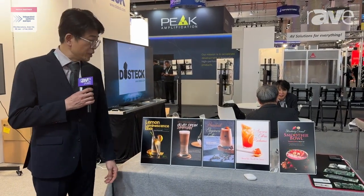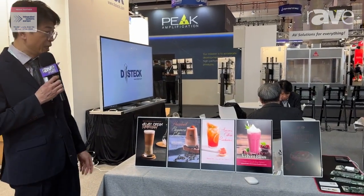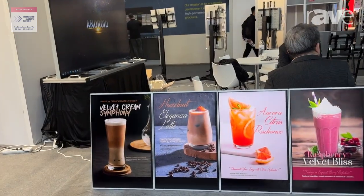Hey, this is Injun Lee from Doom, the South Korea company. I'd like to introduce my product. We call it Paperless Apo.